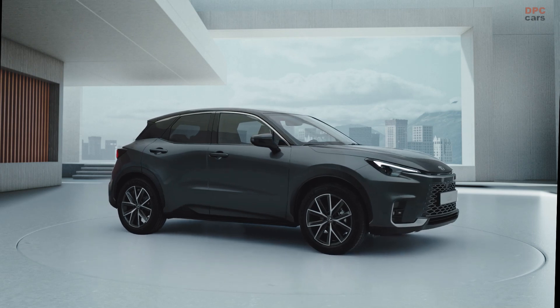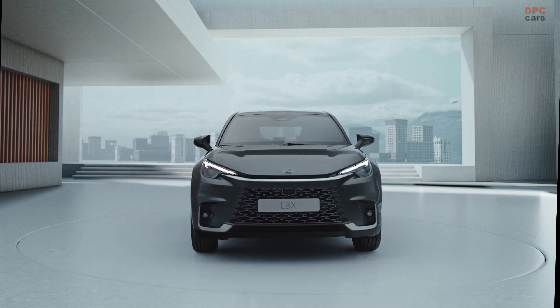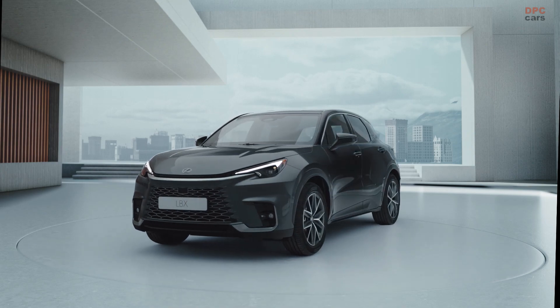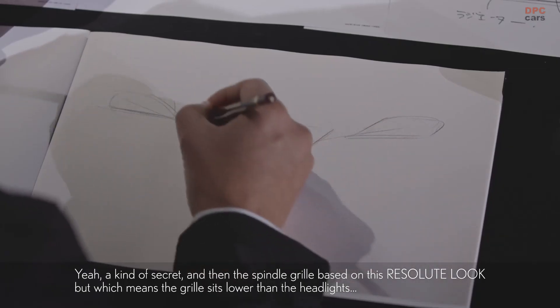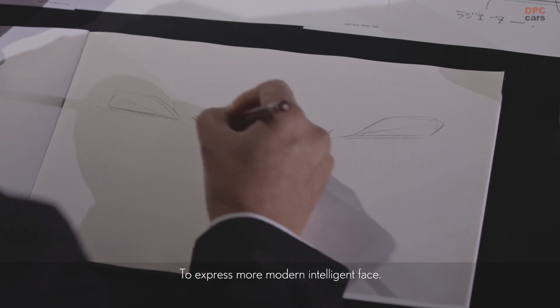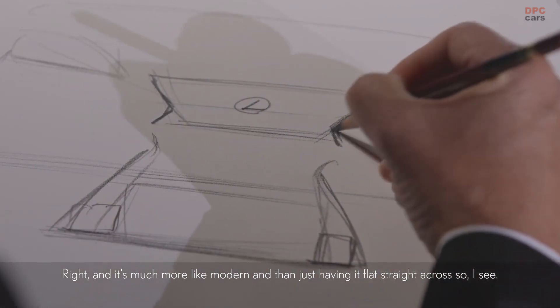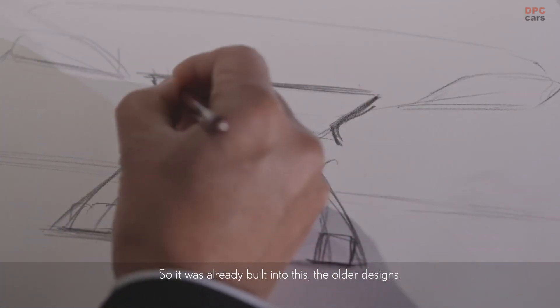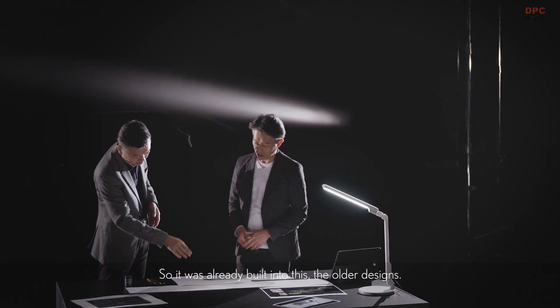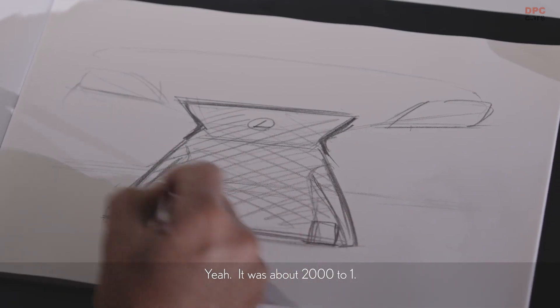The spindle group is based on this Resolute Look, which means the grille sits lower than the headlights — to express a more modern, intelligent face. It's much more modern than just having a flat, straight-across grille. So it was already built into the older designs — it was about 2001.